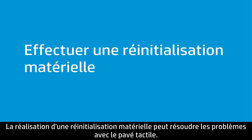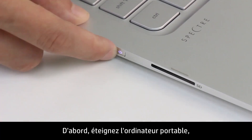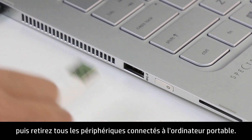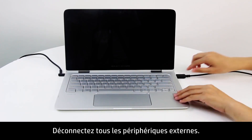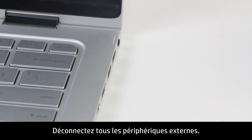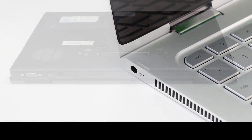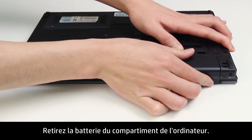Performing a hard reset might fix the problems with the touchpad. First, turn off the notebook, then remove the notebook from any docking station. Disconnect any external devices, unplug the AC adapter from the notebook, and remove the battery from the battery compartment.